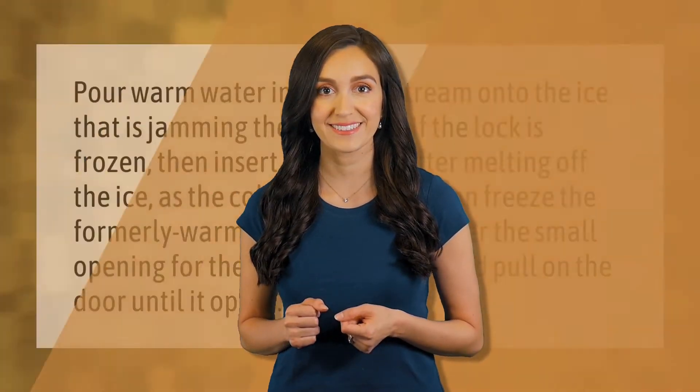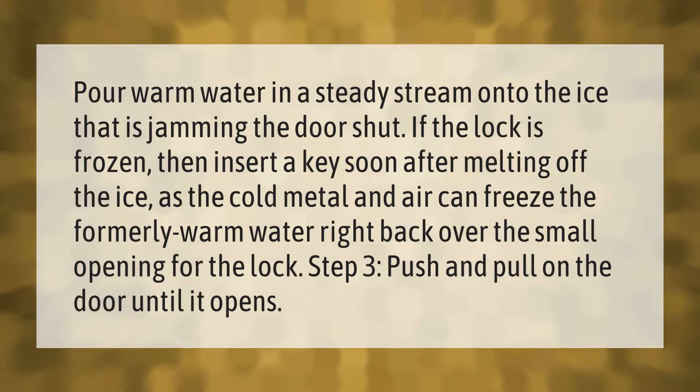Pour warm water in a steady stream onto the ice that is jamming the door shut. If the lock is frozen, then insert a key soon after melting off the ice, as the cold metal and air can freeze the formerly warm water right back over the small opening for the lock. Then push and pull on the door until it opens.